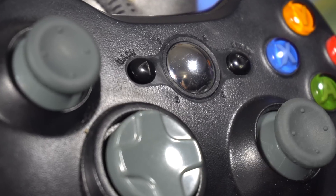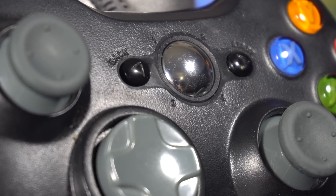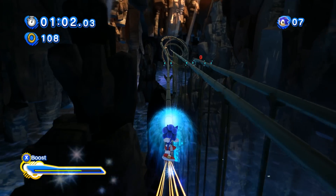But if you do want that higher quality controller, I'll also have a link to the official Xbox 360 wired controller in the description below. For those of you with Xbox One controllers, just plug in a micro USB cable and that's it.